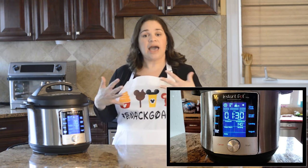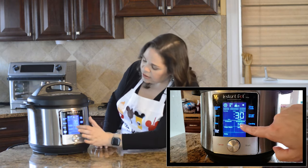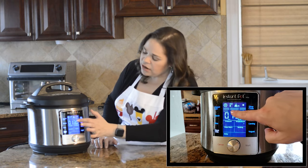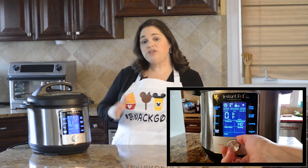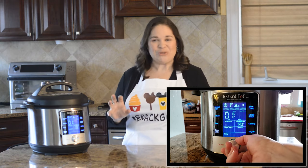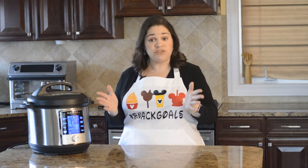For steaks I like medium, and that's 140°F, so I'm going to set the temperature to 140. The time for steaks is one to three hours. Now here's where a lot of people get really confused, because you'll notice on sous vide recipes they'll give you a range of time.